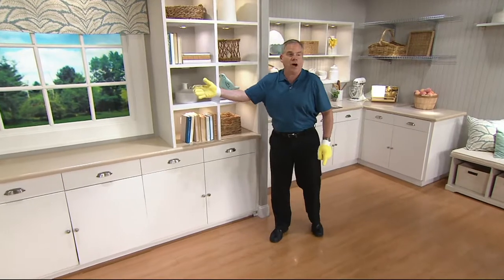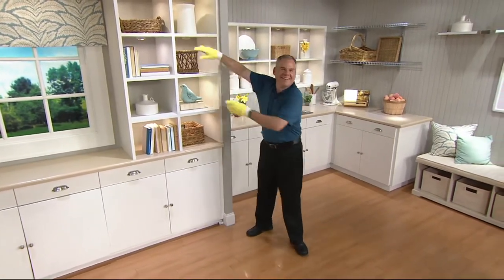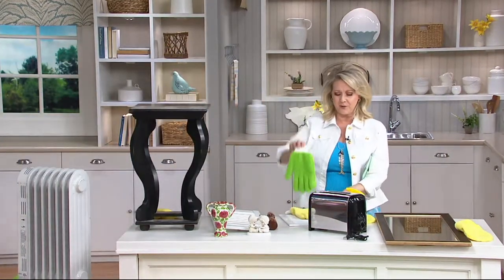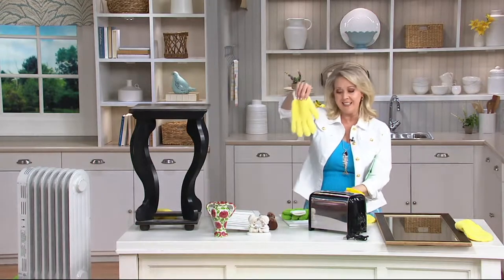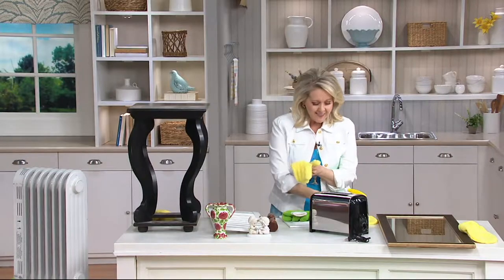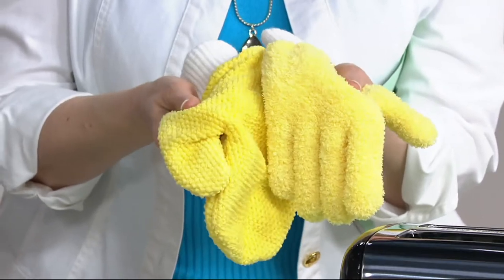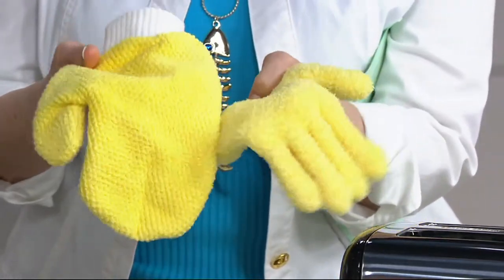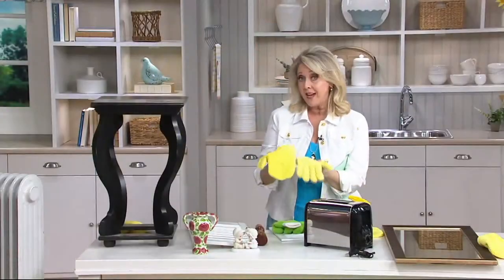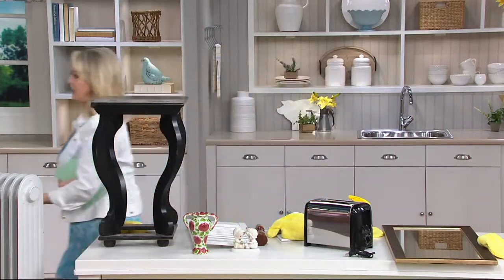More than 2,000 sets already ordered. You can choose to get all four gloves in green or all four gloves in yellow. Remember, you're getting the long nap for dusting and the short nap for windows, mirrors, and stainless steel. If you choose to use any kind of cleaner you can, but you don't have to. And they're all machine washable, line dryable.